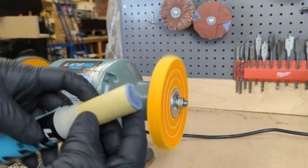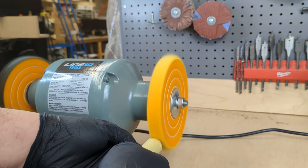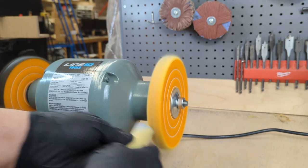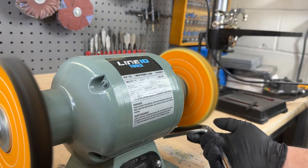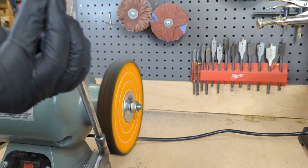Step number two is the gray buffing compound in combination with the yellow wheel. Simply rub it from side to side to get an even layer, then use a scrap edge to even it out. Repeat this step until scratches disappear and the color appears unified and clear of blemishes.